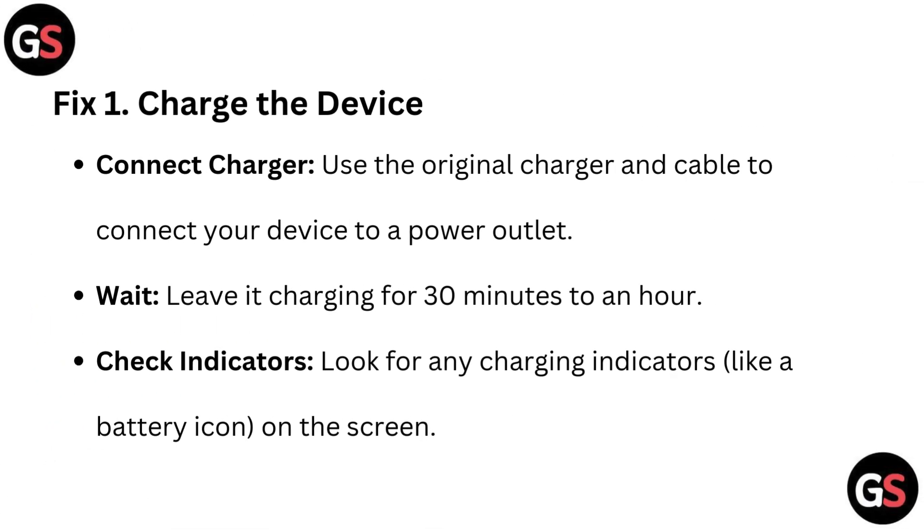Fix 1: Charge the device. Connect the charger — use the original charger and cable to connect your device to a power outlet. Wait and leave it charging for 30 minutes to an hour. Then check indicators — look for any charging indicators like a battery icon on the screen.